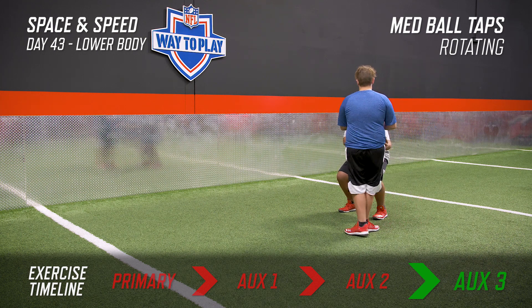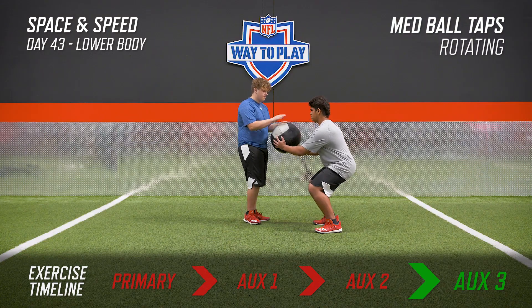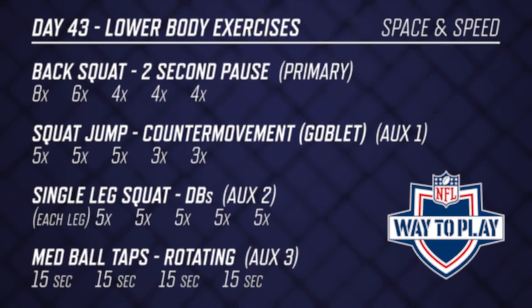And that's it for today. This game is challenging in many different areas. You're going to be in different positions, so we have to get ready for every position that this game is going to throw at you. Take care.